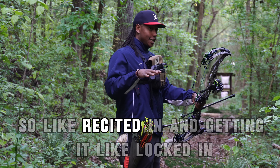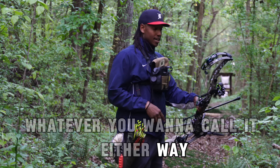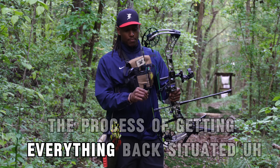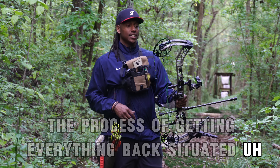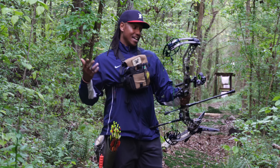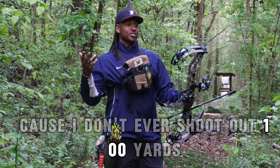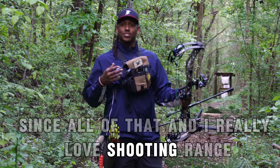Re-sighted in and getting it locked in — whatever you want to call it — just getting in the process of getting everything back situated. And I was really excited because I actually shot pretty good. I'm going to be excited about it because I haven't been able to shoot at 100 yards since all of that. And I really love shooting at range.